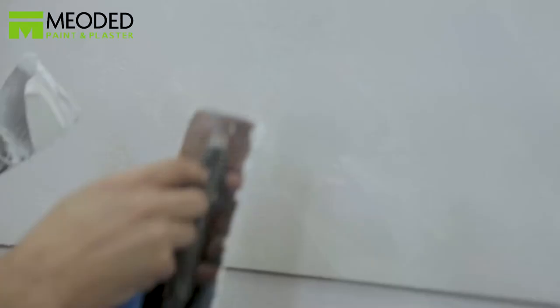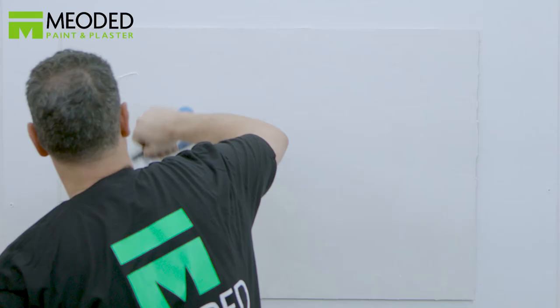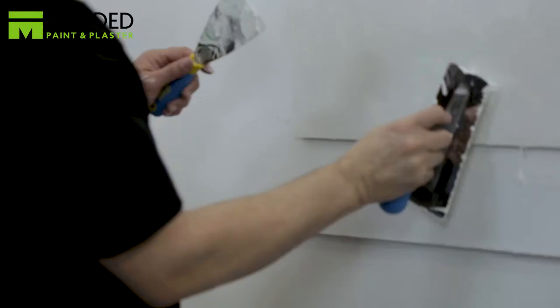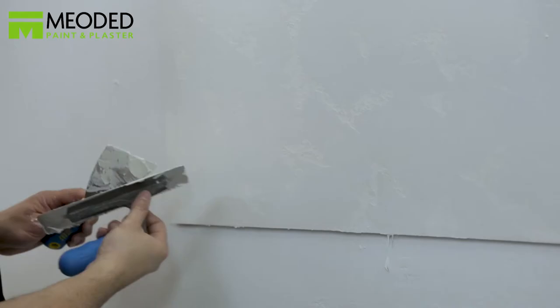Let it set for five to ten minutes and go back and smooth over the gaps so they look more natural. Press and smooth and clean the trowel throughout until you have achieved the look that you want. Allow it to dry for a minimum of 12 hours.